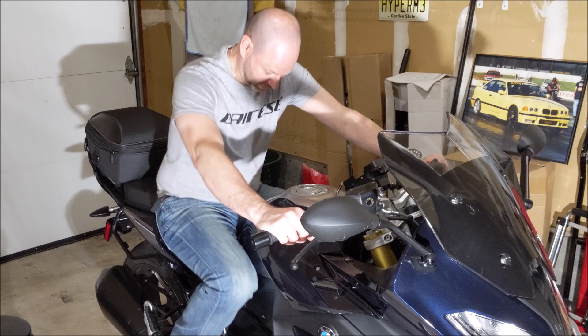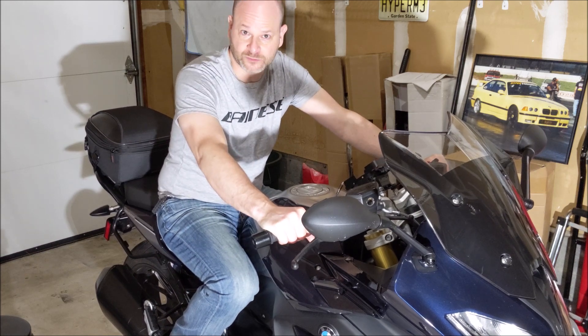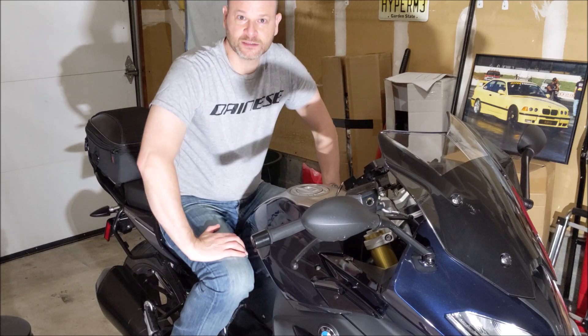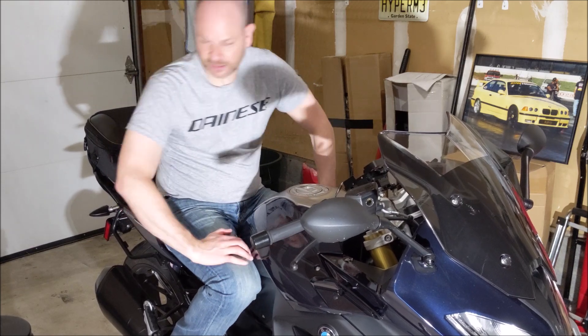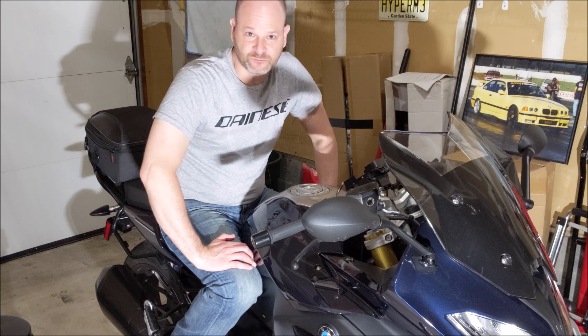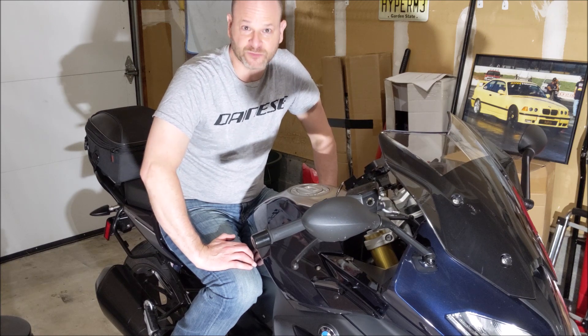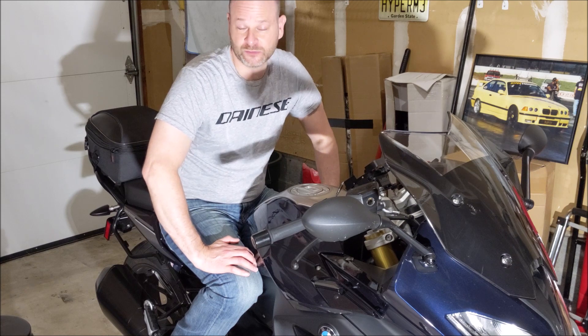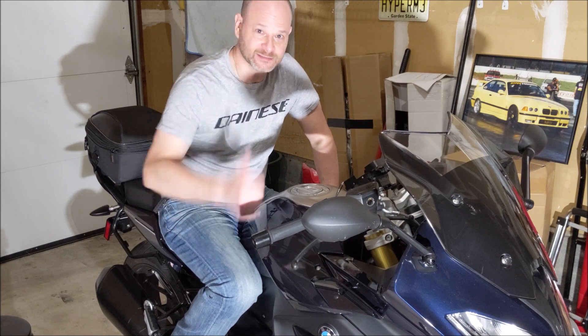Looking forward to going for a ride on this and giving a full ride review. This is more of an unboxing for now, so we'll take it for what it is. Please feel free to like and subscribe if you want to see the next video when I give my actual ride review. Thanks guys, have a good one!